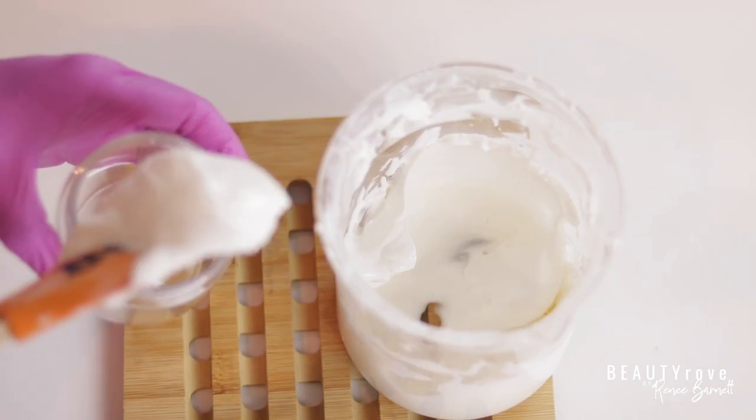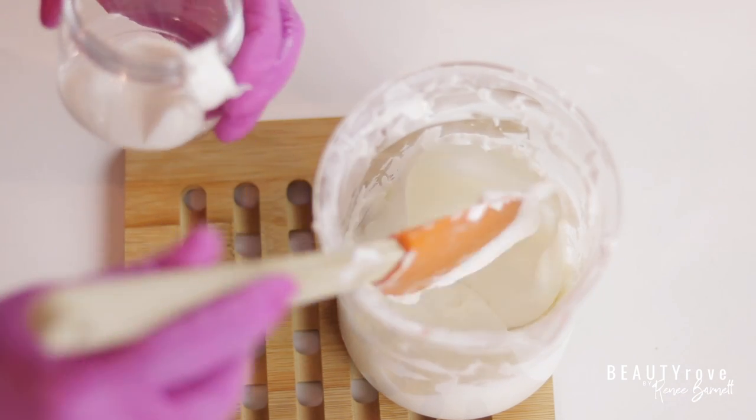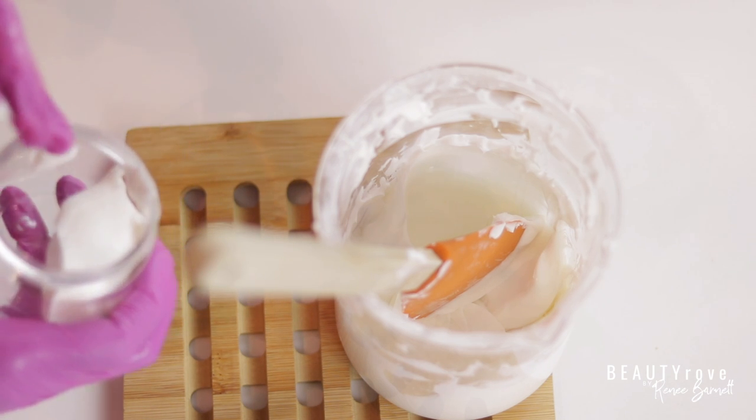Now I'm adding my completed moisturizer to my four-ounce jar. It can get a little messy, so just be really careful when transferring the moisturizer so you don't lose any of your product.